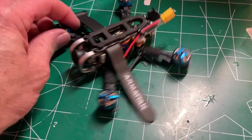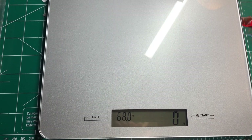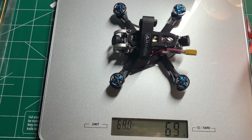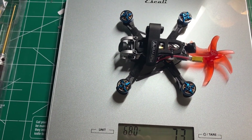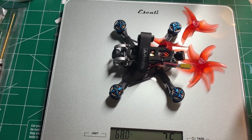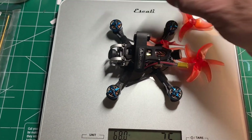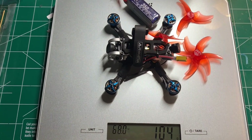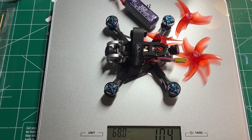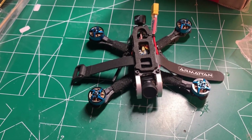So this is what the finished product looks like with the top plate on and the battery pad here. I think it looks pretty slick. So let's quickly get a weight on this build — it's 70 grams without props. If I add the props on, it's at 75 grams. And I'm going to be running these 350 mAh RDQ 3S batteries, so if I add that on, we're coming in at 104 grams. This thing is a very reasonable weight.